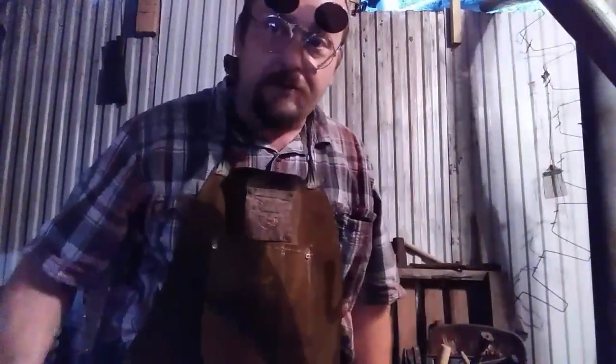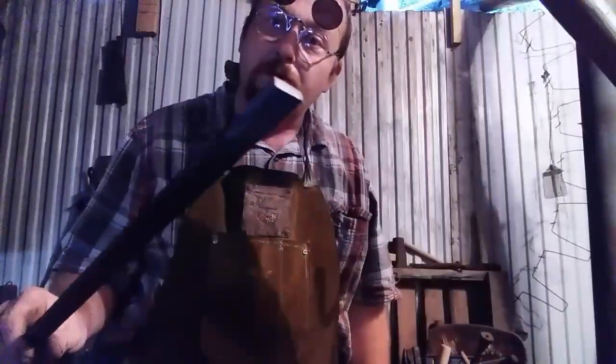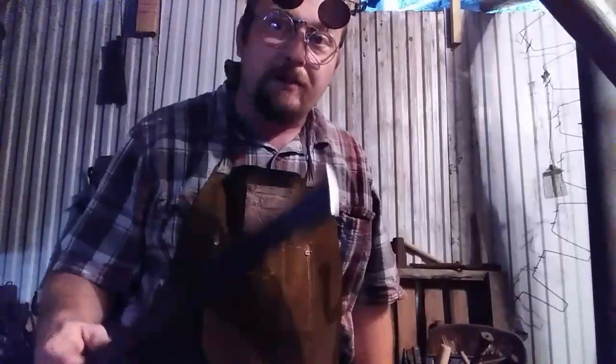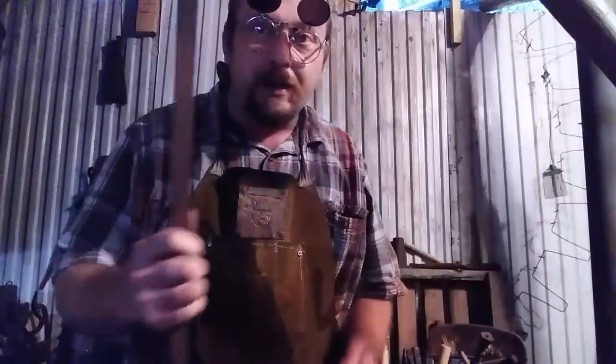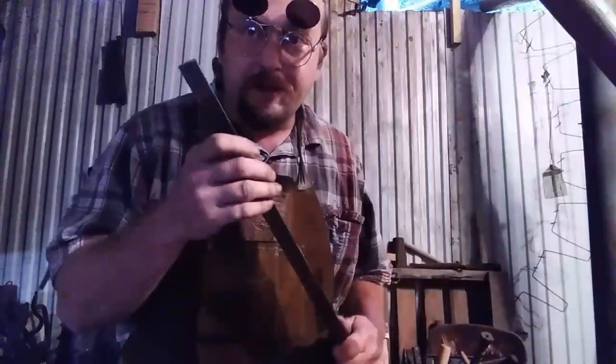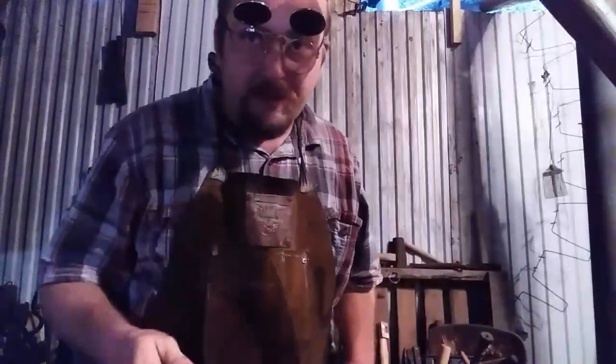I myself have not tried this, so I've decided to take a piece of quarter inch by three quarter inch flat stock. It's not the mildest of steel, but it's what I've got, and we're going to heat this up and I'll show you where I understand to begin with this. We'll see you in a minute.